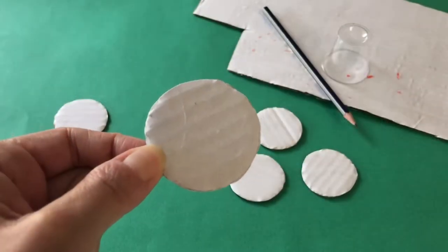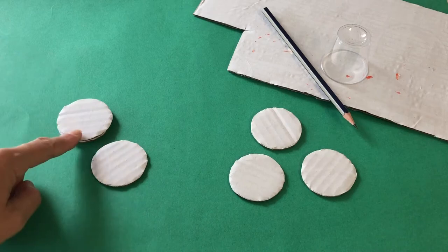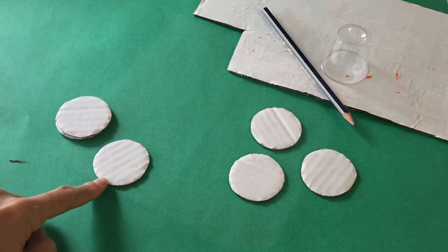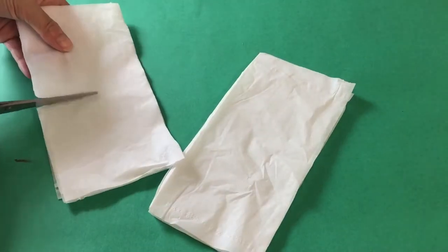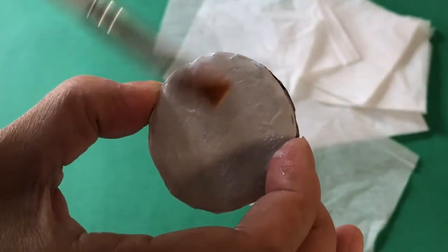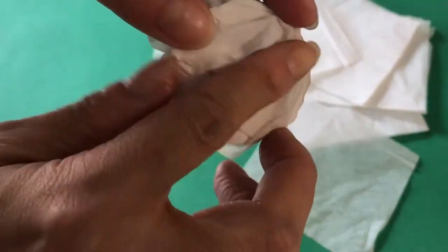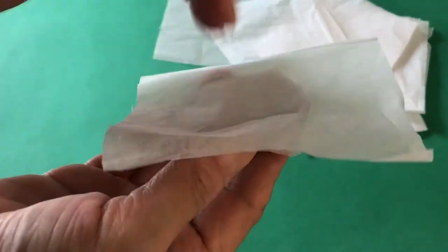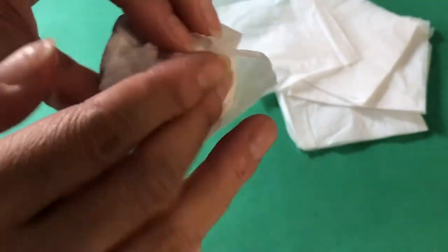To make the bun, trace the same cup onto cardboard and cut two circles for the top bun and one for the bottom. Take more tissues and cut them down into quarters. Join your two circles together, then cover all over with liquid glue. Drape a sheet of tissue paper around the disc, scrunching it up on top to give one side more height and fullness.